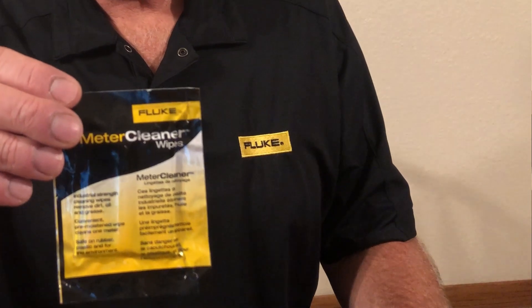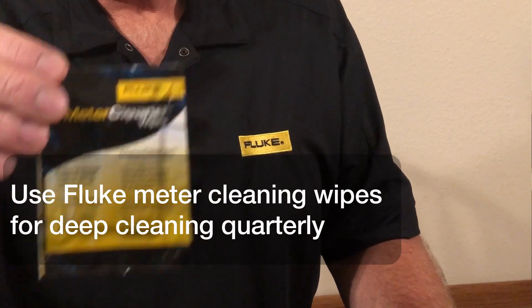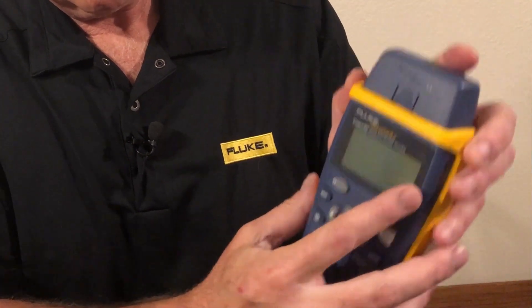You can use Fluke meter cleaning wipes, but you don't want to do that every day and you don't want to put them on the LCD lens itself, as that might get damaged.